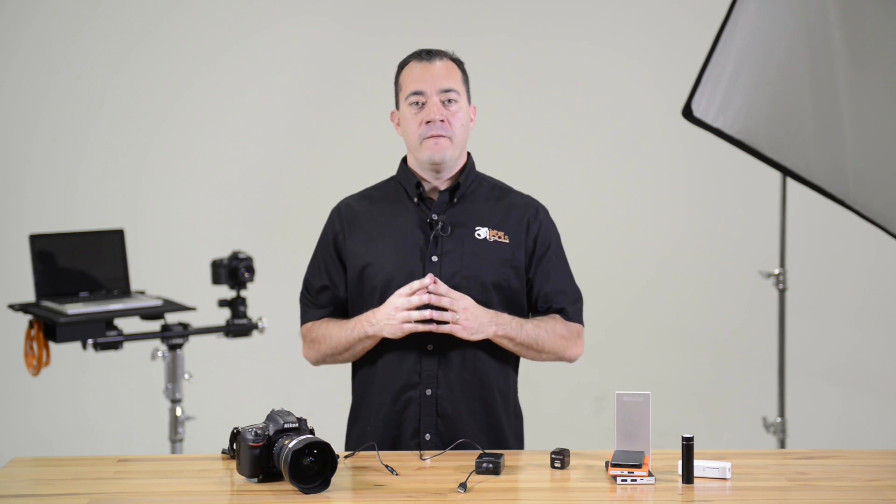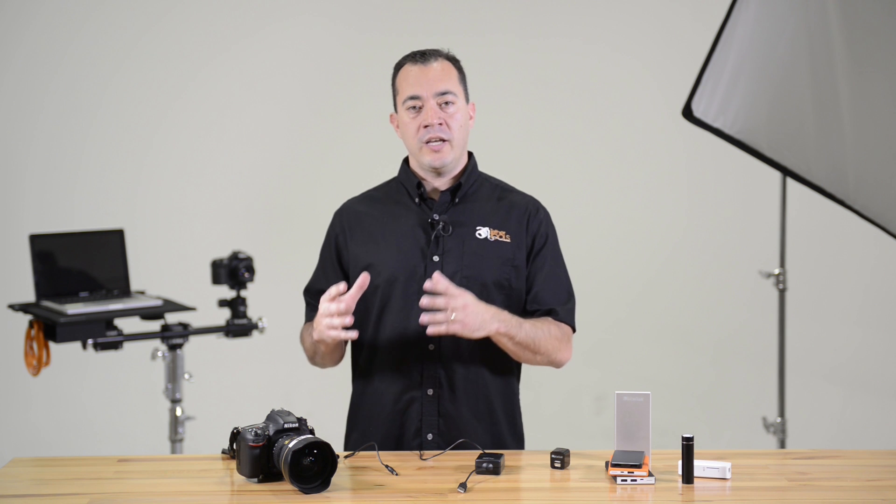Being able to change your external battery pack on the fly quickly and easily is great for time-lapse, videos, step-and-repeat photography, or for anyone who gets frustrated by losing power while shooting. You can arm yourself with inexpensive external battery packs that can hold far more charge than your camera battery and never lose power again.